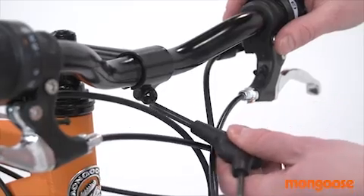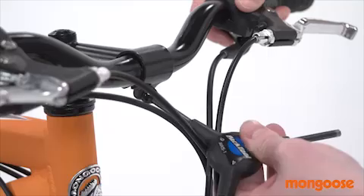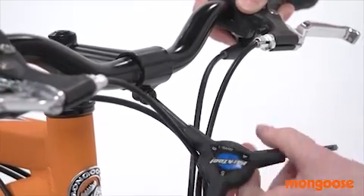Once you have the angle set, re-tighten the bolts a little at a time, keeping the gap between the stem cap and the stem even. Alternate between tightening each bolt a little bit until the handlebars are secure.